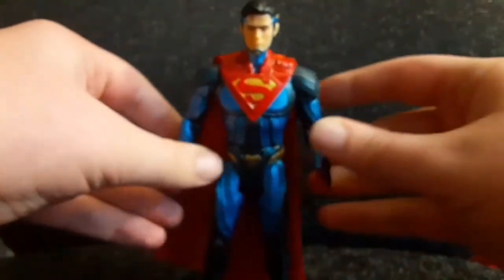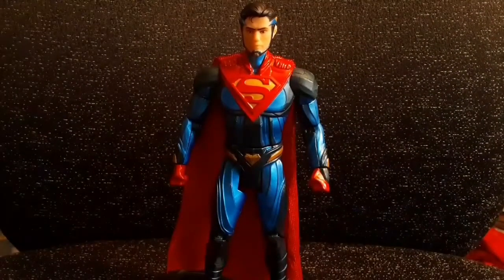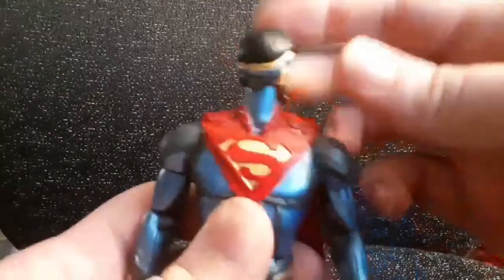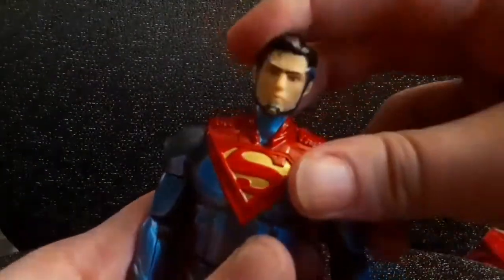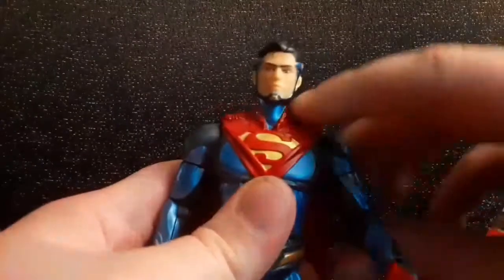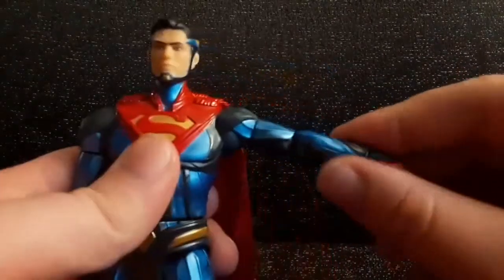The base has a couple of peg holes for the pegs on the bottoms of his feet so you can plug him into the stand. He'll stand up nicely. Moving on to posability — first thing is a ball joint at the head which allows for a full 360. You can look up but not too far, you can't really look down, and there's no head tilt, which is a little disappointing.